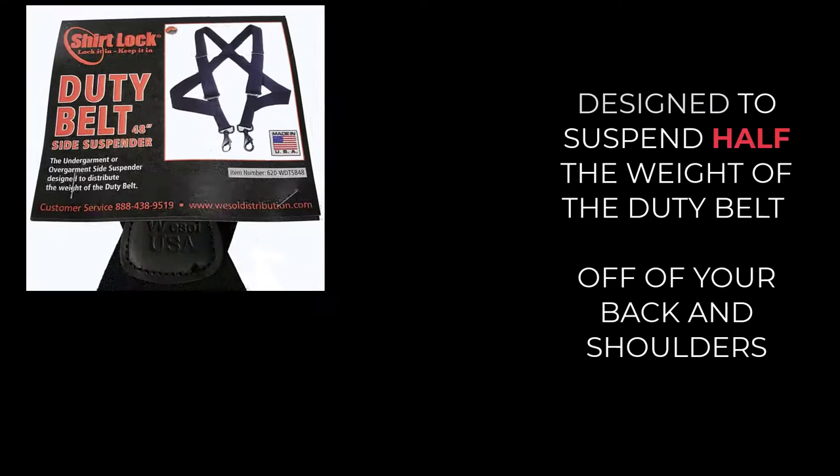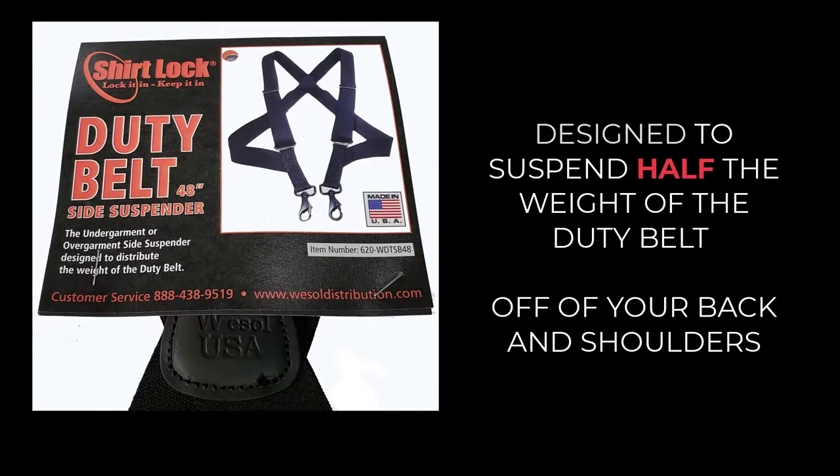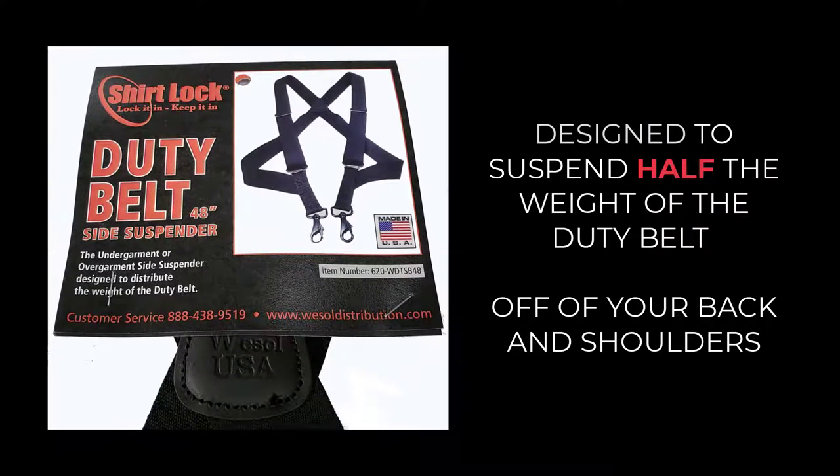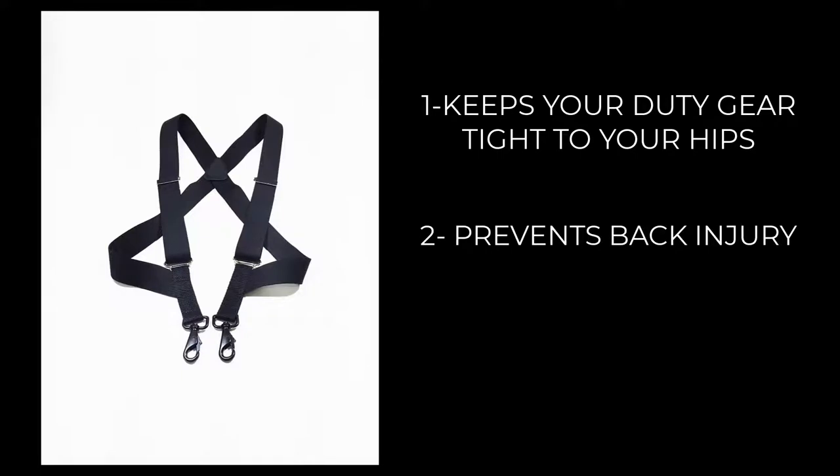The Shirt Lock Over and Under Duty Belt Suspenders by Wessel Distribution. These suspenders are designed to suspend half the weight of the heavy duty belt and gear attached to it. Not only do they keep your gear tight to your hips, these suspenders are a wonderful preventative option against back injury and hip fatigue caused by the constant down-pulling weight of the required gear on the duty belt.